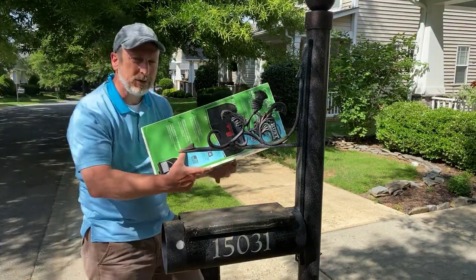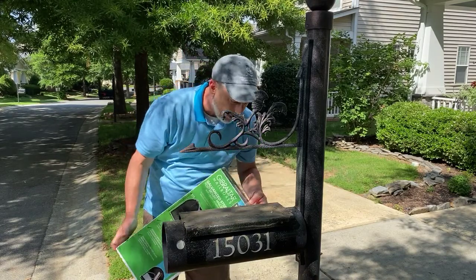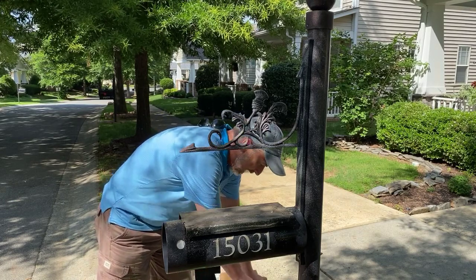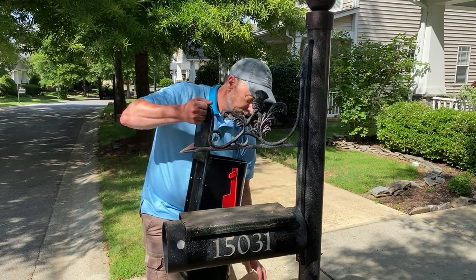You're going to get a box that looks just like this from Lowe's — I believe Home Depot has them as well. I'm going to open this box and just show you real quick kind of the way it comes, and then the way it's supposed to look. That's the way the old mailbox looks.